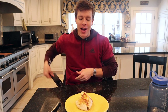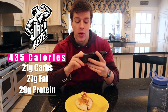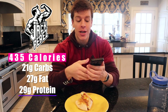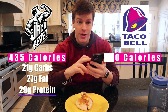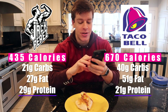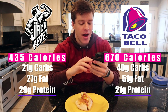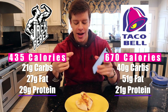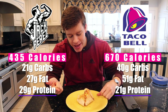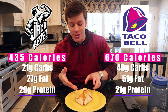So real quick, the macros: this is 435 calories, 21 grams of carbs, 27 grams of fat, and 29 grams of protein. The Taco Bell breakfast crunch wrap is 670 calories, 40 grams of fat, 51 grams of carbs, and only 21 grams of protein. We cut the calories by almost 240 and increased protein from 21 to 29 grams. You could make it even healthier with egg whites, turkey bacon, or low-fat cheese.